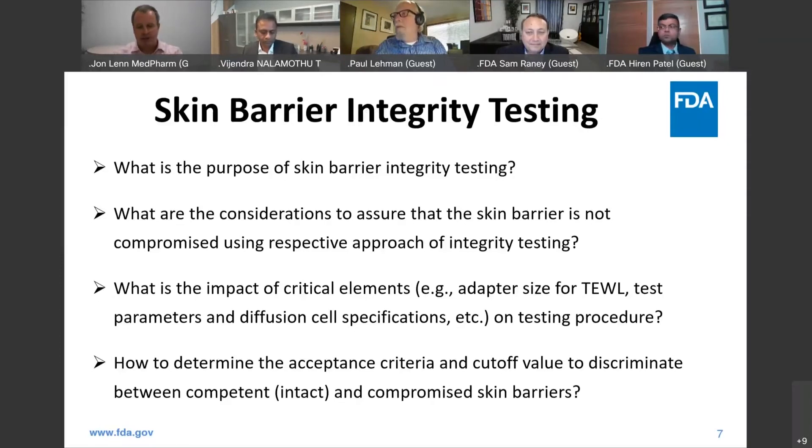I'll share some data on Friday to show how we approached this. Just using a series of tape strips is a crude way of disrupting the barrier, and then we looked at correlation with permeability after doing that. As long as you have a control, there are multiple ways to potentially artificially damage the barrier, which is a way to put the values into perspective.